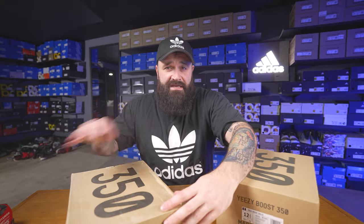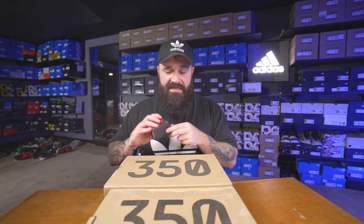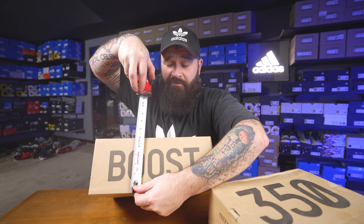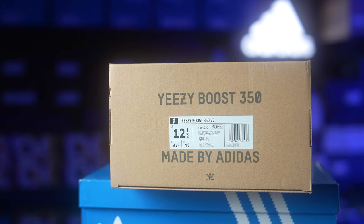Another difference is going to be the size of the box. Now this can all depend on which size Yeezy you bought. These are both claiming to be 12 and a half, but for some reason this box is much shorter than this box. So if you have a 12 and a half in Yeezys all the way down to, I believe it's 11 and a half, your box is going to be 14 and a quarter inches long. Depth is going to be right around five and seven eighths, and length across is right about 10 inches. You can look up box dimensions for your size and take out a measuring tape to see right away if you got a fake box.